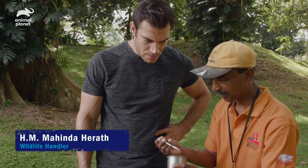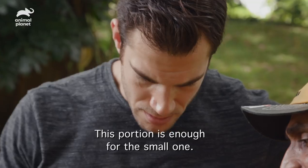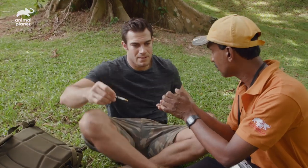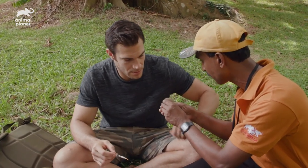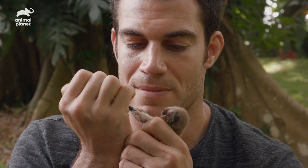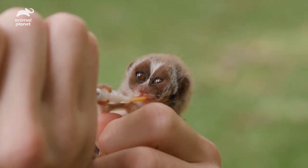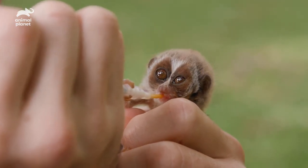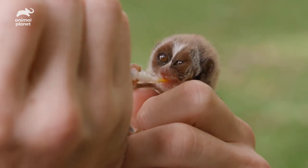How much does he need to eat total? This portion is enough for this small one. Okay, so just one mil? Very carefully, very slowly. Mammals need their milk, and you're no exception. Since he's not eating insects yet, the facility has created a milk that basically emulates the milk his mother would be feeding him.